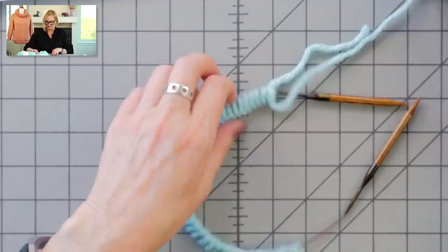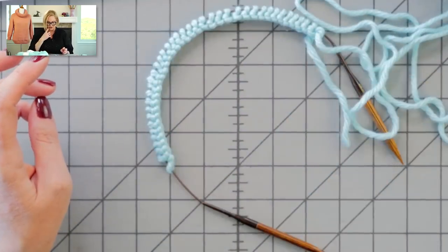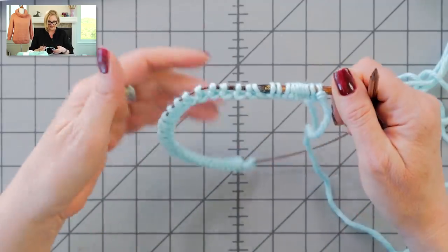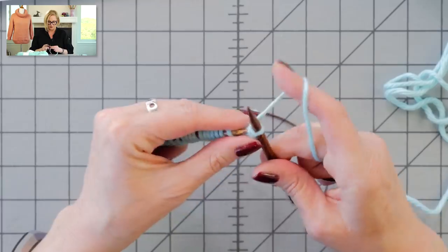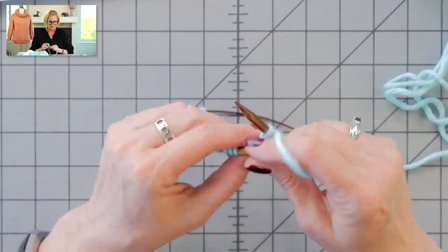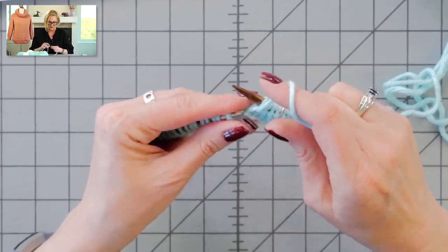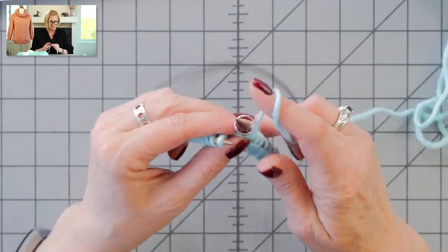The first thing you're going to do is cast on the number for your size — I've already got that cast on here. We're going to work back and forth in rows before we join in the round to build up the back of the neck. I've cast on the smallest size here. Row one is actually a wrong-side row: purl three, place a marker, purl six, place a marker, then purl 22.